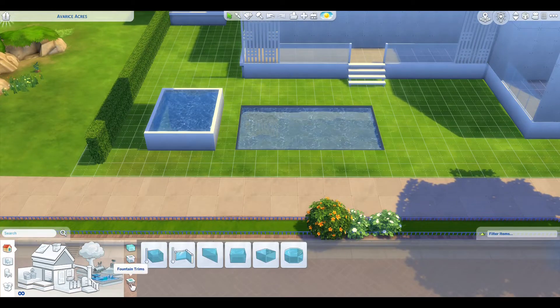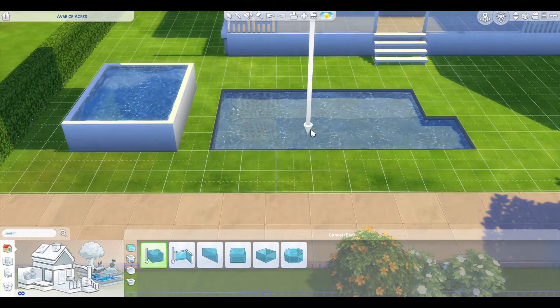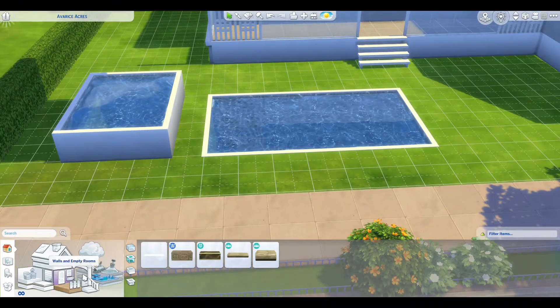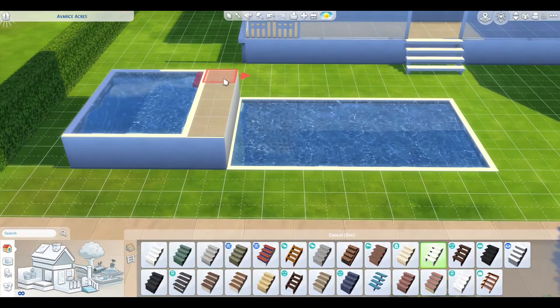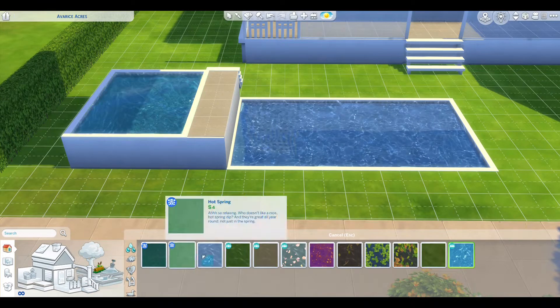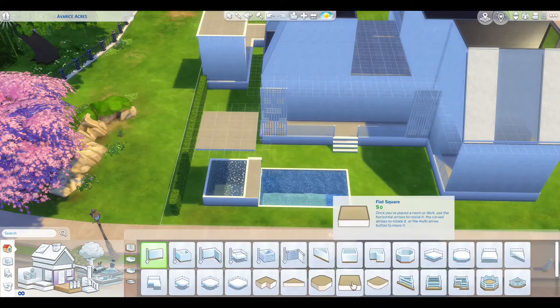This area is actually the backyard. I wanted to do something kind of cute where you have this kind of separate bath — well, kind of like a bath — that's connected to the pool. But you can't put them next to each other, so I had to put this little platform area next to it, and it doesn't look as good. But it's all right.